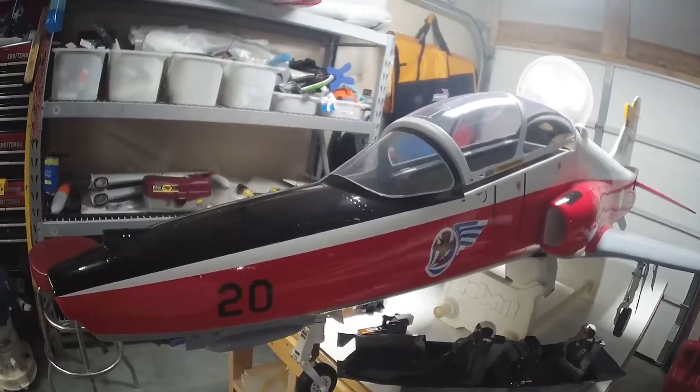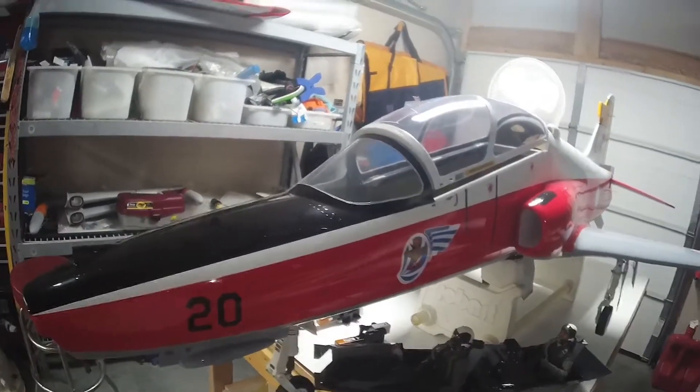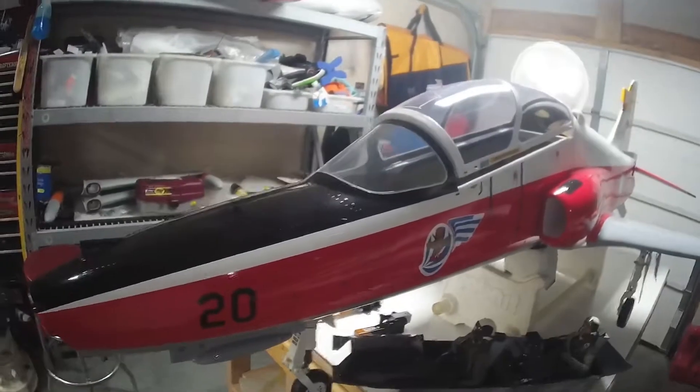It's a T1 model Hawk 100, 1.4.75 scale — pretty sweet jet, nice rivet detail, things of that nature.